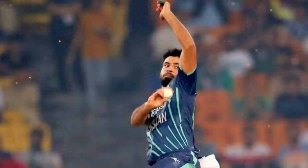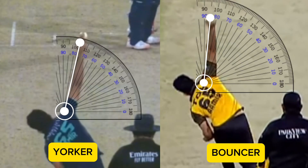Jamal's side-on action allows him to occasionally use a more round arm action to utilise reverse swing and to bowl Yorkers. On the left is the release point of Jamal when bowling a Yorker, and on the right is the release point when he is bowling a bouncer.